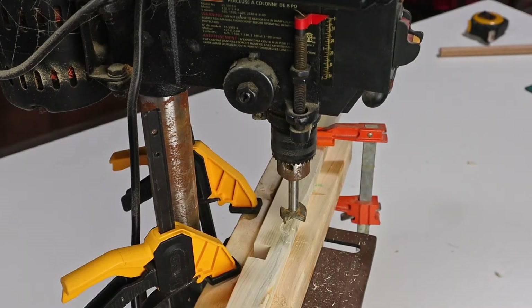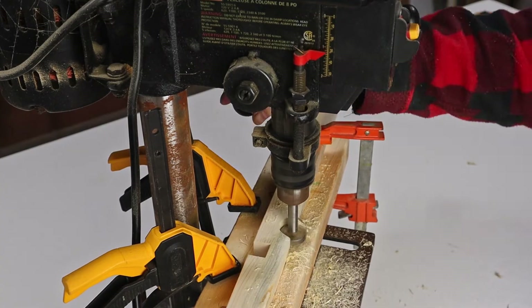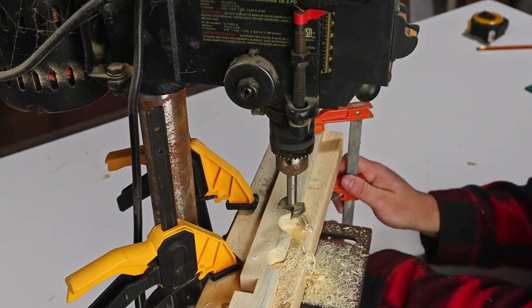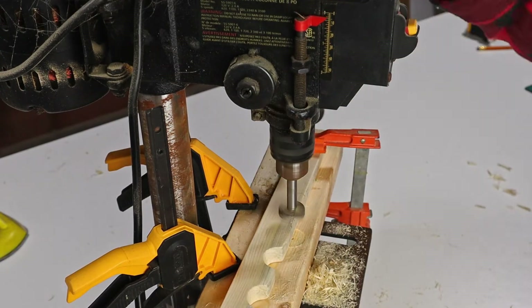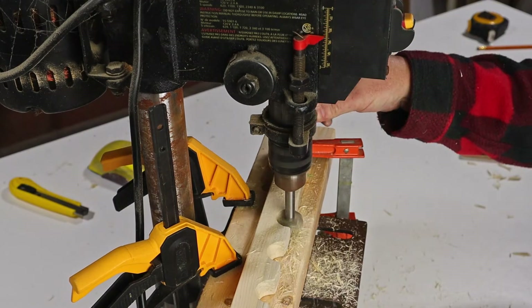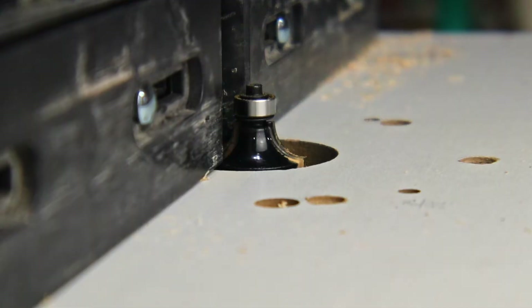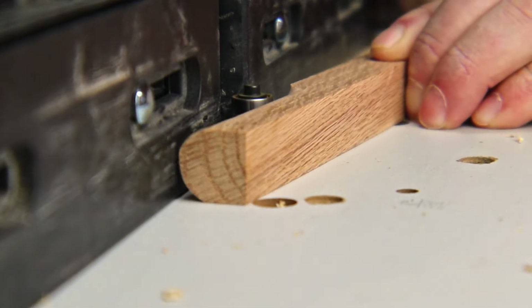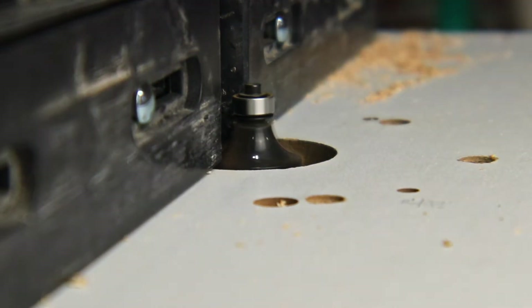The top will have an arm that will rest in some notches on the bottom, so that the easel angle can be adjusted. For the notches on the bottom, I'm going to use a Forstner bit and just cut away about half of the bit's width. The arm will have a dowel at the bottom to rest in those notches, so I use a round-over bit to make the dowel from oak scraps.